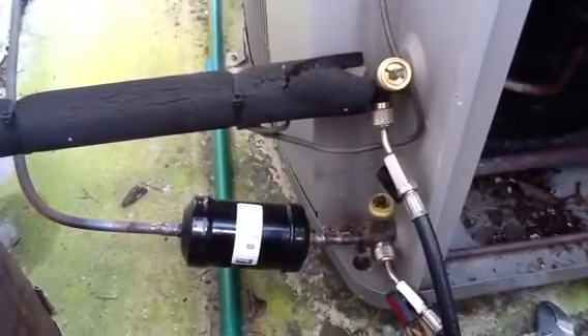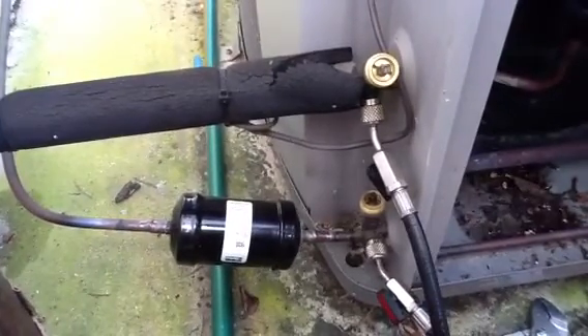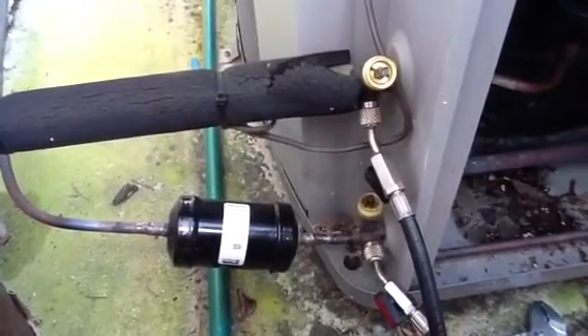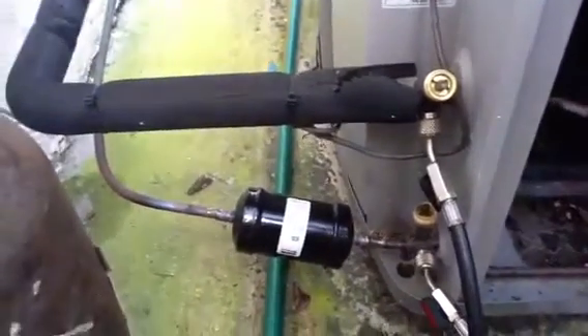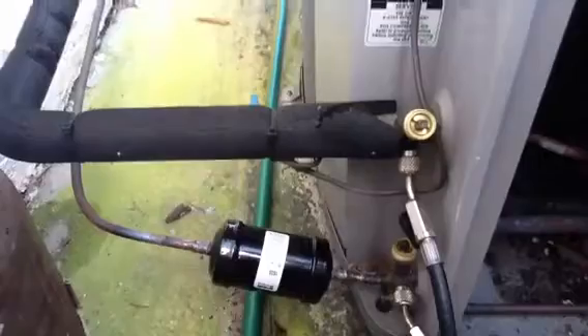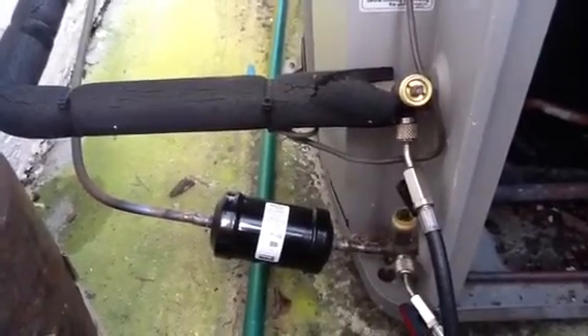If you have any questions, you have rusty filter dryers, or you have questions about your AC system, call for a good honest quote at Jones Air Conditioning and Electrical: 239-596-5855. Thank you.